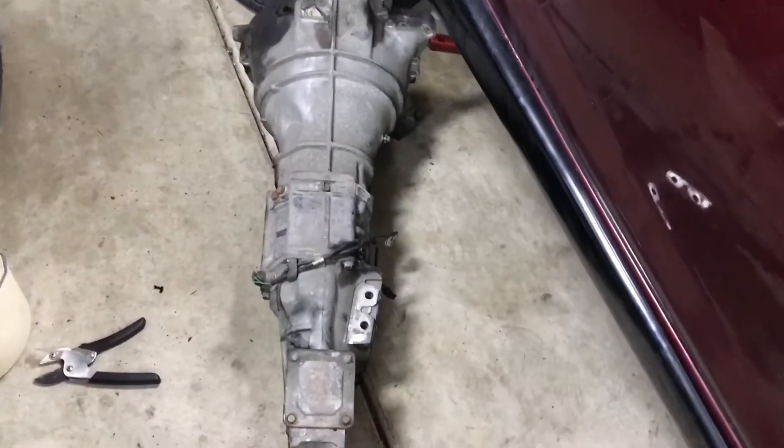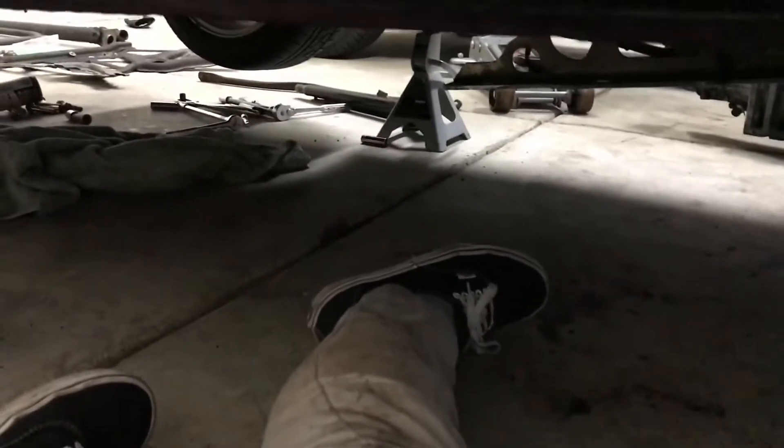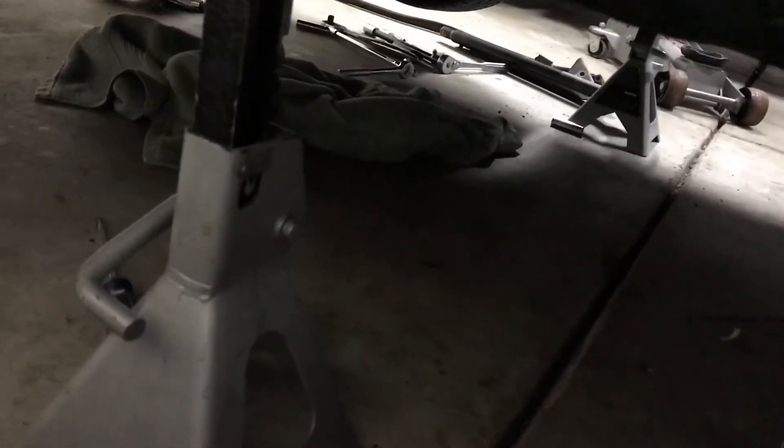After many, many minutes of wiggling this thing, I finally got it. I've never seen anyone else take out the transmission on a Miata without taking off the exhaust. And I have successfully taken off the transmission without disconnecting any of the exhaust except for a couple hangers. I'm very proud of myself. However, I did not take it off because my bolts are completely stripped and they cannot come off, so I left them on and just believed in myself and got it out.